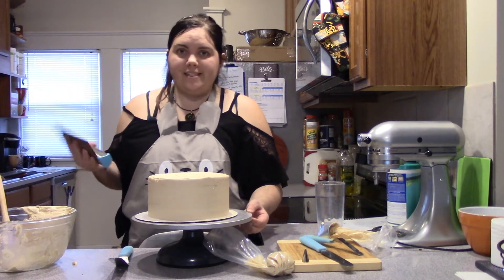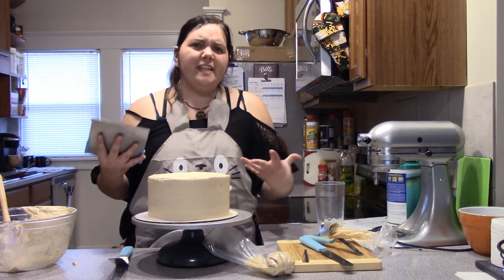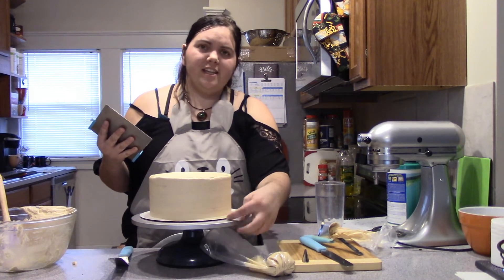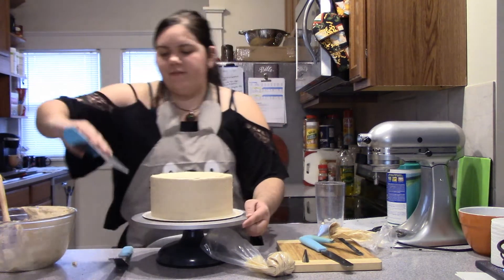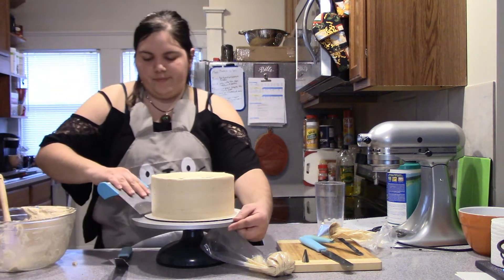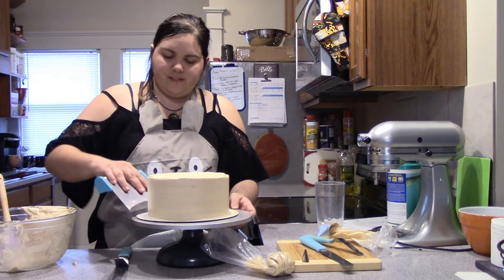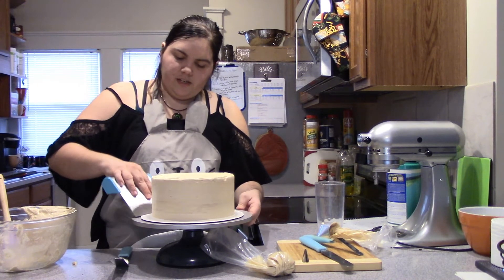I personally like to have really clean boards — it gives a more professional look and makes it nicer to grab onto. You can see there's a little bit of frosting around the edges. Just take your bench knife, press down hard, and scrape it off as you slowly turn, giving you a nice clean board.